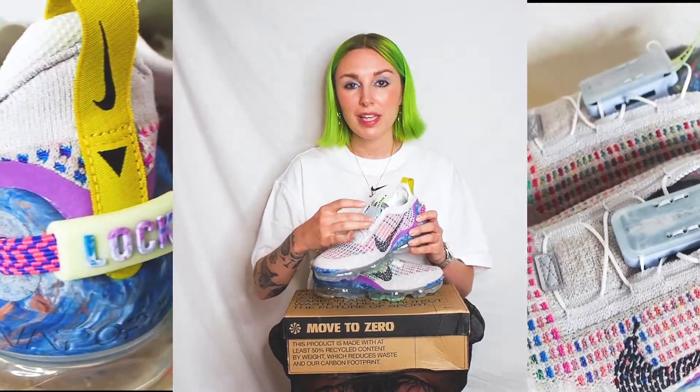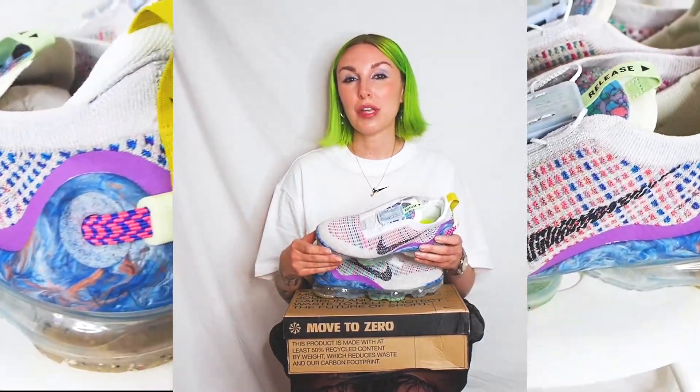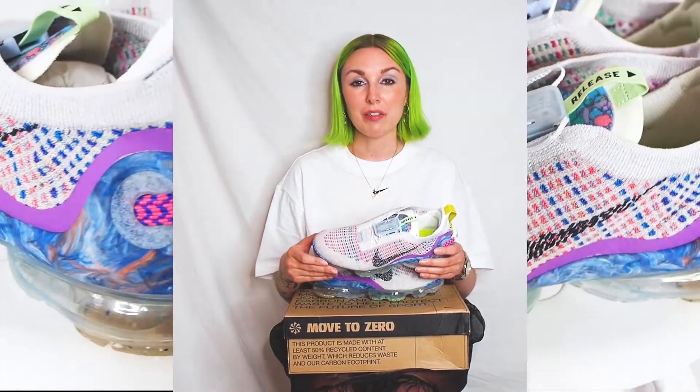They have this incredible FlyEase lace system, which means that they're a more accessible shoe, which is really interesting as I don't think a lot of shoe brands think about accessibility for people.